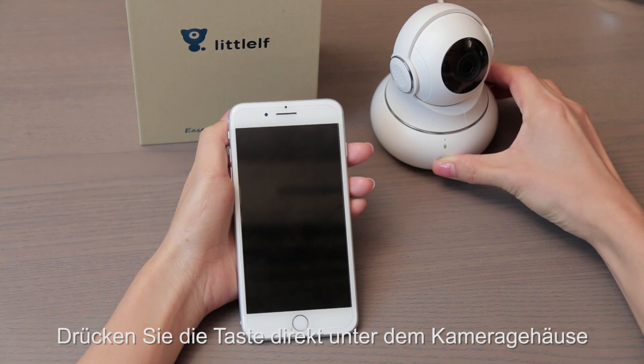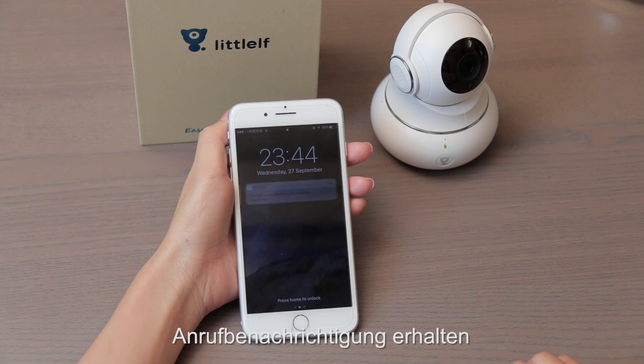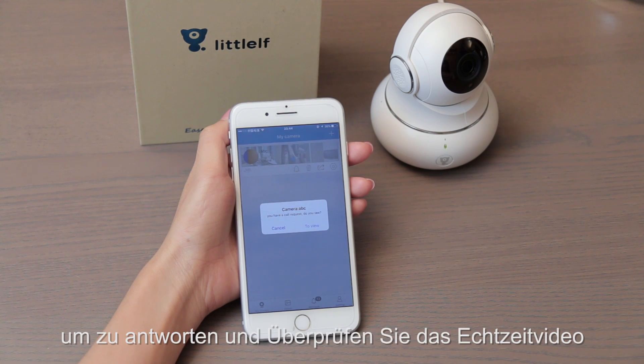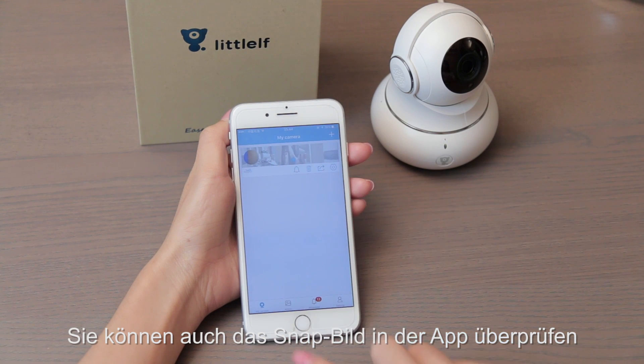Press the button right below the camera body. The camera makes a sound and the phone will receive a call notification. Tap the notification to respond and check the real-time video. You can also check snap pictures in the app.